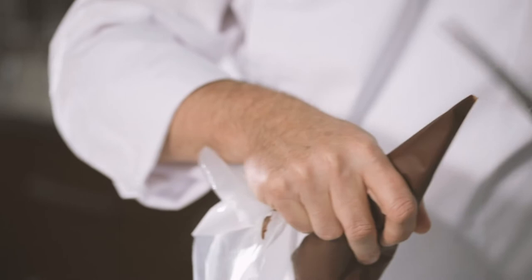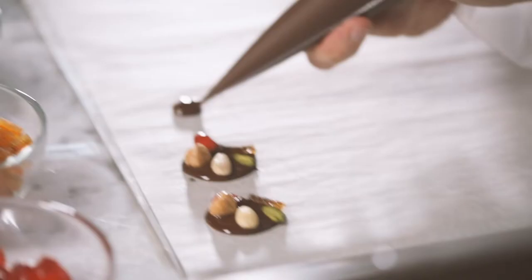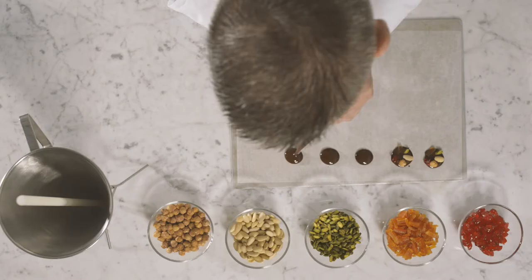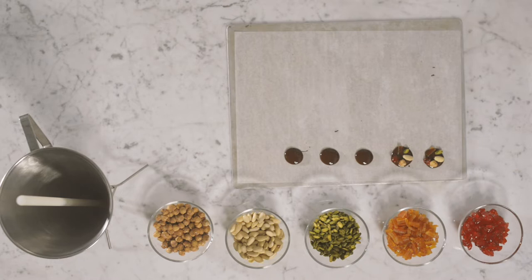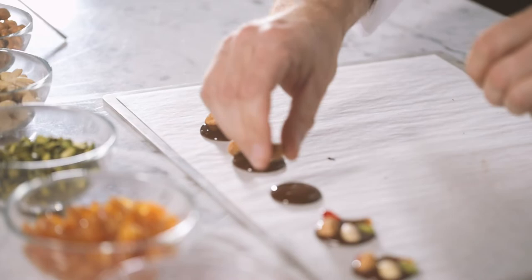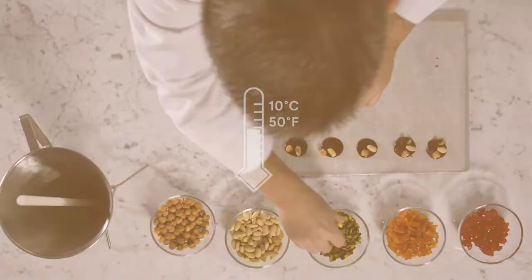Pour some chocolate into the piping bag, cut the point off, and create nice round drops on the parchment paper. Then again, tap the tray to smoothen the drops' surface. Finally, quickly decorate with nuts and candied fruits. If necessary, put into the fridge at 10 degrees Celsius with good air circulation until the chocolate has completely set.